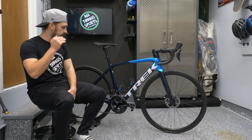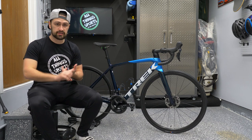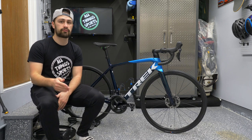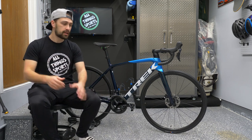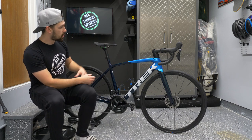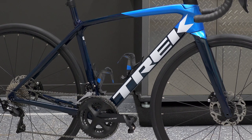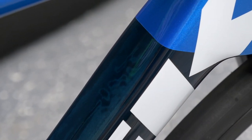The SL5 sits at the entry point of their carbon range. We have an SL6, SL6 Pro, SL7, and then the SLR frame — so this is their second tier frame. It's made from Trek's OCLV carbon and it's very nicely put together. I personally love the finish: a blue that fades from light blue on top into a darker navy, with a carbon finish that lets through the weave. It looks really really good.